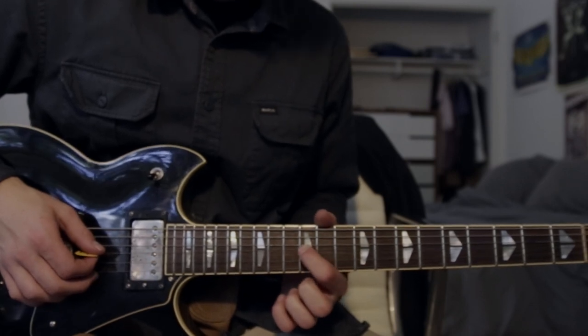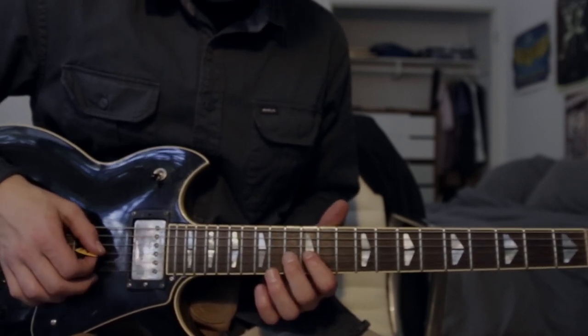Also when you hit that last note you can give a little bit of vibrato if you want by moving your finger up and down — makes it sound a little bit cooler, more interesting.